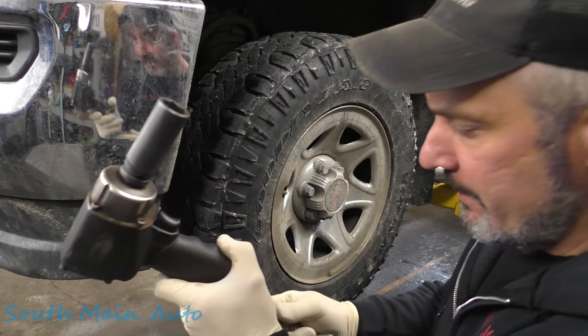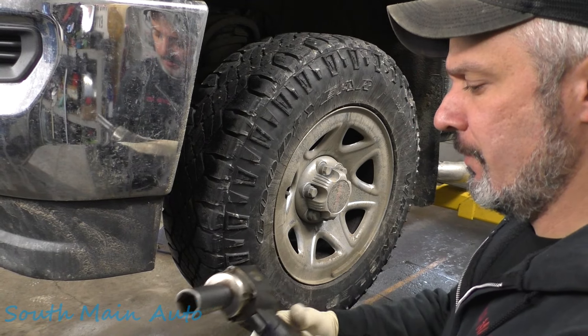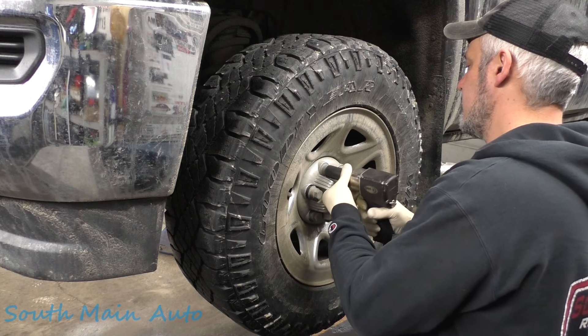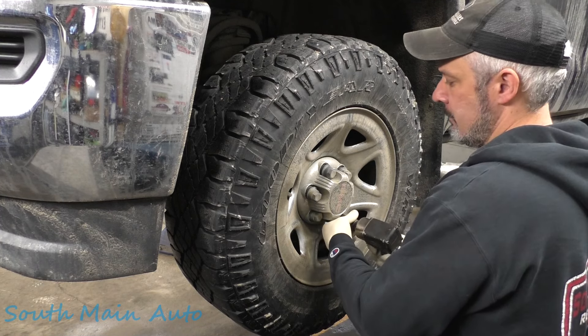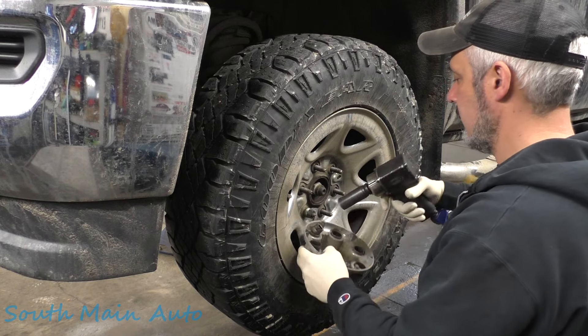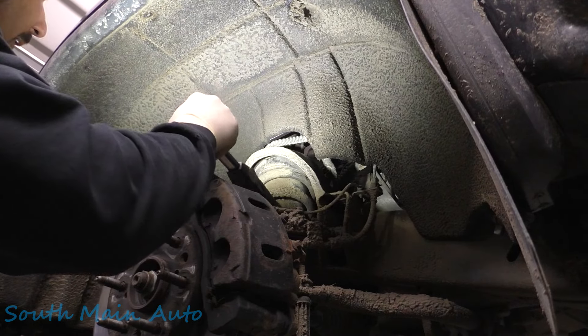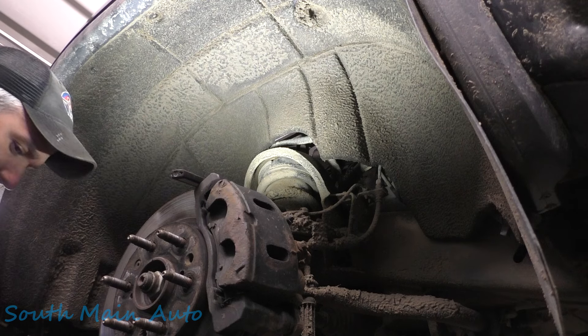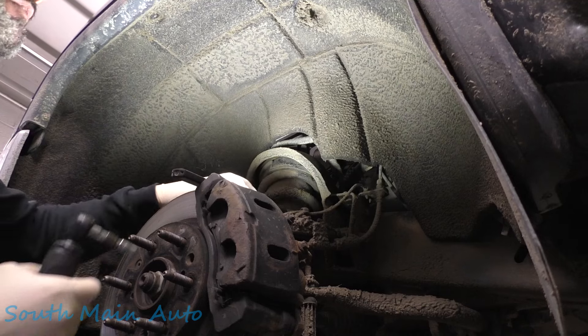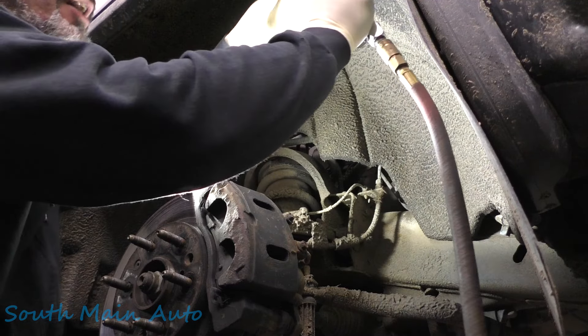This is probably a repeat video — I didn't look, but I'm sure we've done videos on these before. However, I don't recall showing one on this body style. I don't think we've done this body style. I'm not sure.